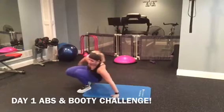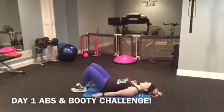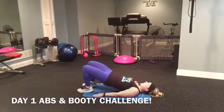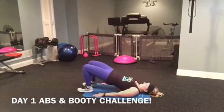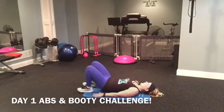We're coming down for a bridge. Up and down for ten. Here, I'm going to bring my toes closer. Two, three, four, five, six, seven, eight, nine, ten. Nice job.